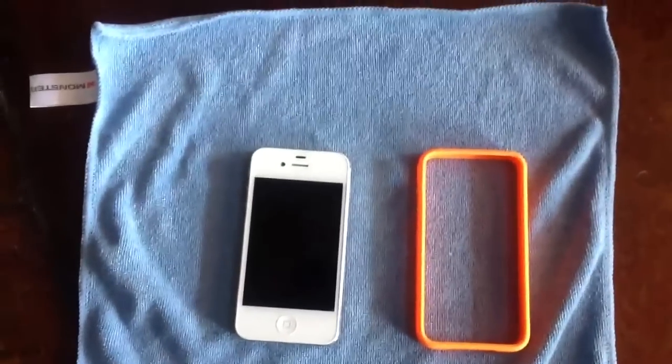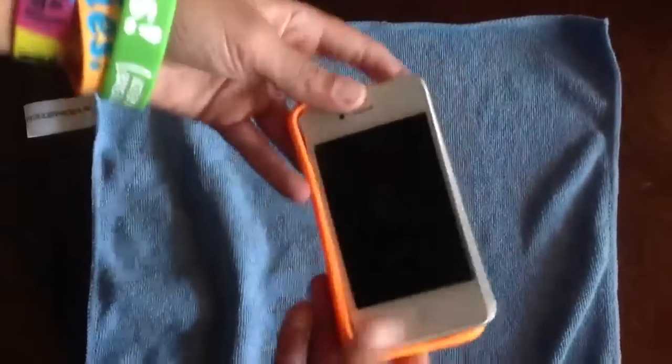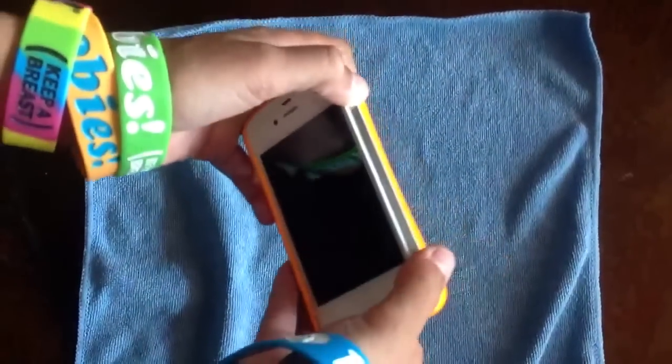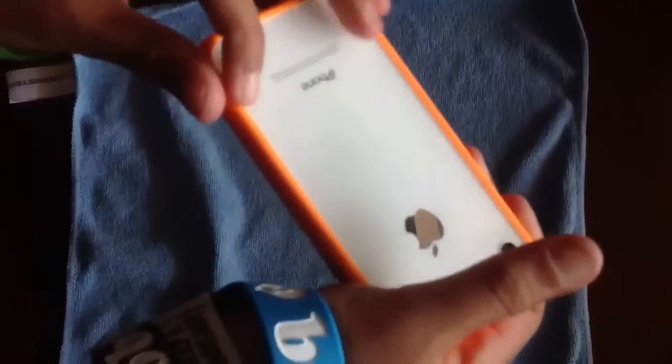Basically, all you have to do to first put it in is you go button side in first. You just go like this and snap it in there. This is a TPU material slash plastic material, so it's like a hybrid kind of case, except all fused together. You just kind of massage it in there, and when it's in there, it's in there pretty good and it probably won't come out.